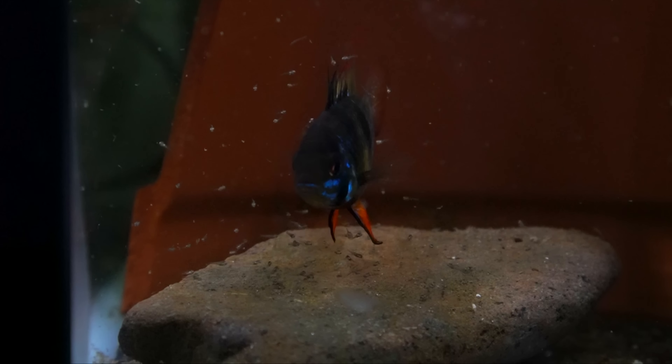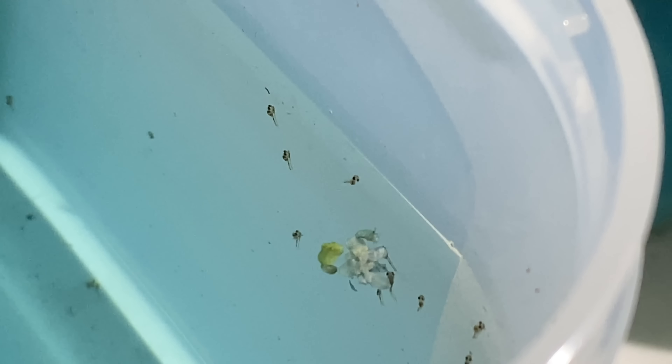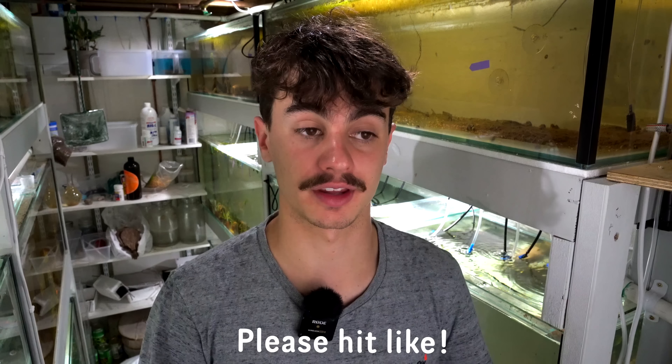If you guys have been watching the channel for a little while you'd know that I've been struggling to breed my rams. I've been having some success letting the fry in with the parents, letting them raise up into little tiny juveniles and then I'll take them out. But the part of breeding I've been having trouble with is taking the eggs out and hatching them myself and then raising those fry myself. I think this is due to a few factors — the first was just the conditions they were in, which we fixed in the last vlog. The second thing is feeding.